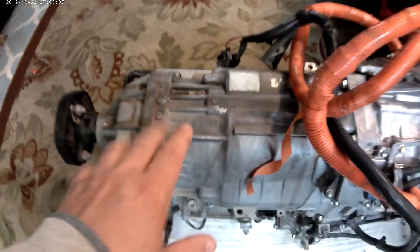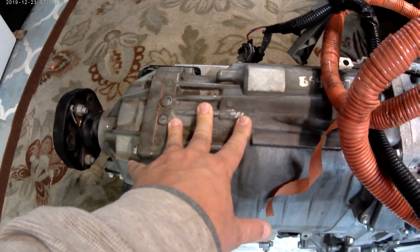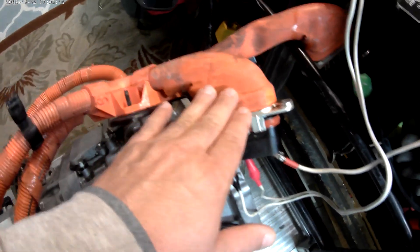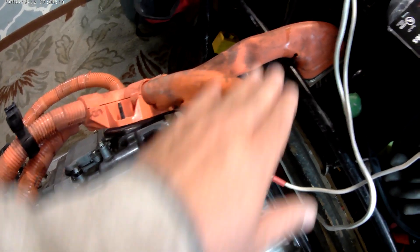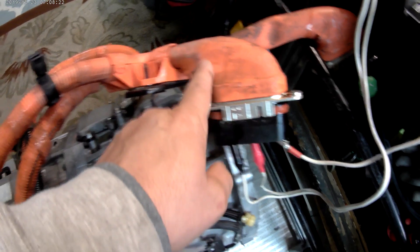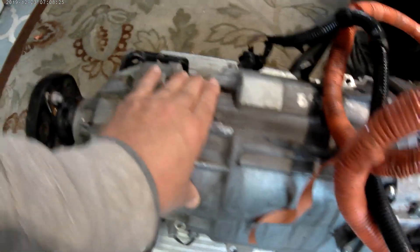Te comento: dentro de aquí hay dos motores. En esta parte está un motor, y por aquí está el otro motor. Tienen los dos cables de conexión de los dos motores, las tres fases. Motor 1 es el motor de propulsión — o sea, el que empuja el vehículo, está aquí. Motor 2 en el híbrido viene siendo el generador.